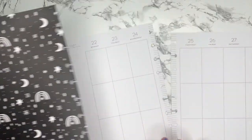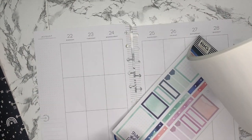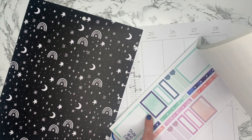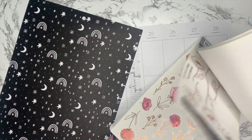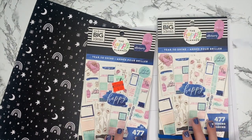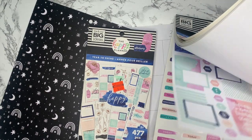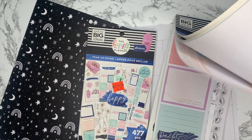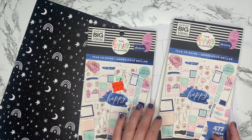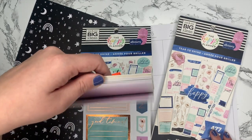For the stickers, I thought the Year to Shine book would go really fun with this paper, particularly this mint teal seafoam green color. This is one of the few sticker books that I have two copies of — I just love it so much. It's 100% my style with the colors and the designs. I was able to get this for $4.99 on sale, so it was worth the second book purchase.